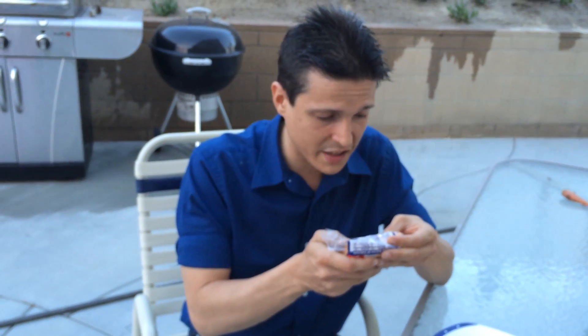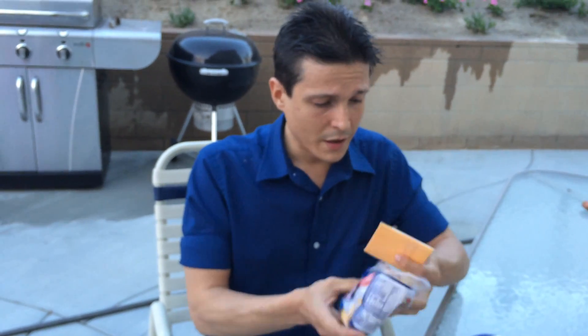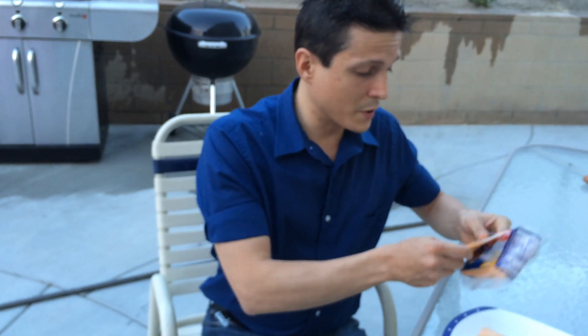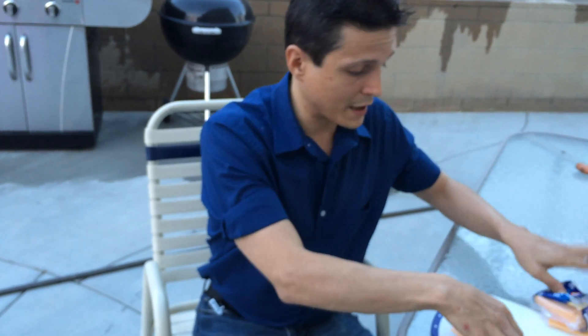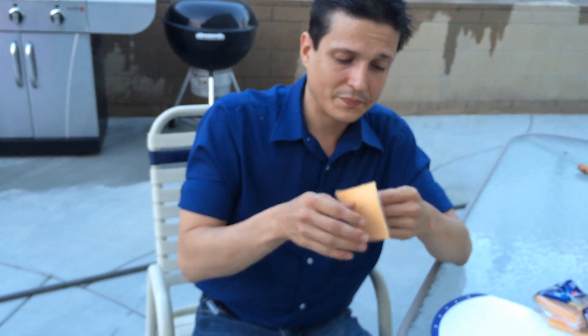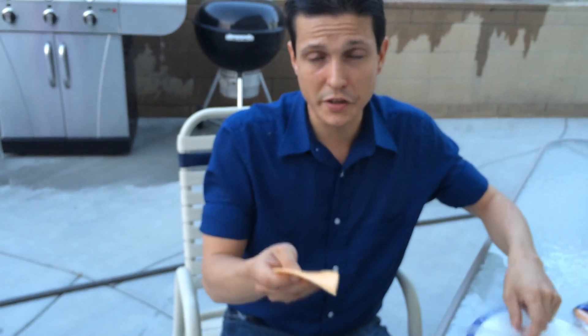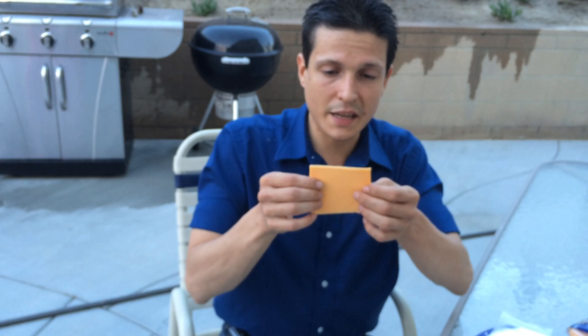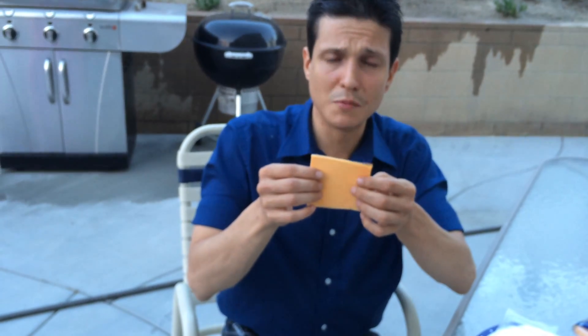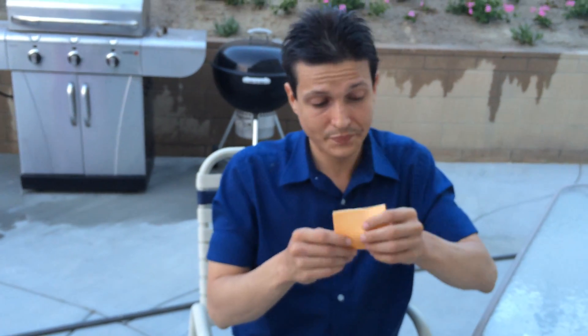There are already a bunch of chemicals in this. Someone tried to burn one of these — or maybe I should say tried to melt it, because that's what cheese is supposed to do: melt. But apparently this burns almost like plastic, which is weird because you put it on top of a burger and it does seem to melt.